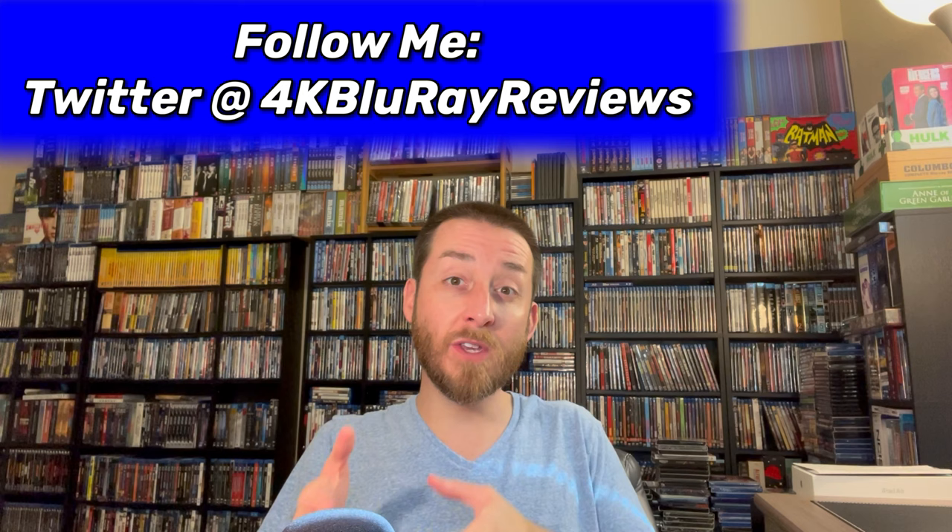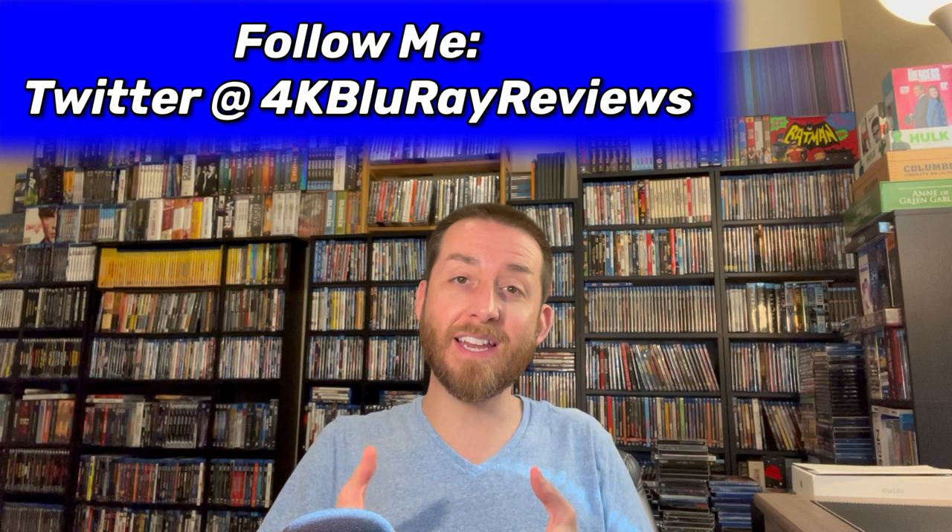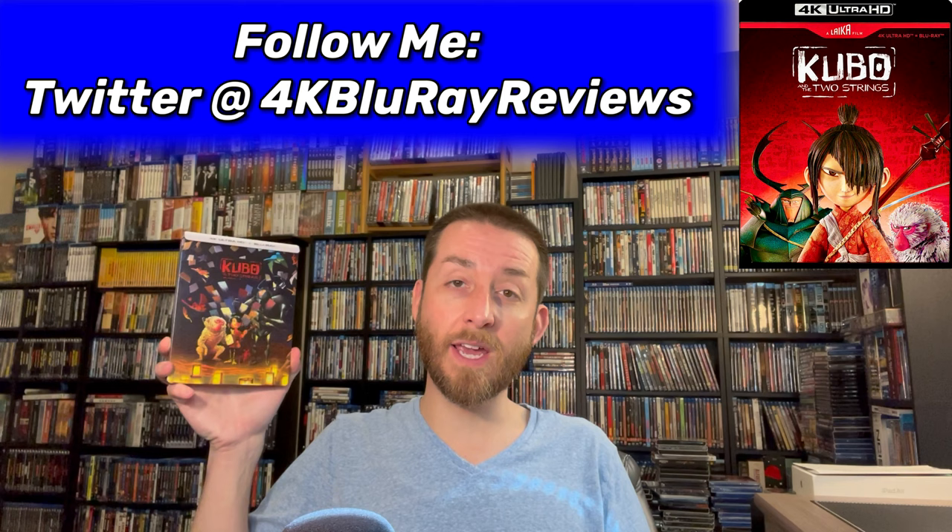Welcome back to my channel. I'm James. Today we're going to be reviewing, discussing, and analyzing some great animated films. I'm excited to announce we're going to deep dive into Kubo and the Two Strings on 4K Ultra HD.